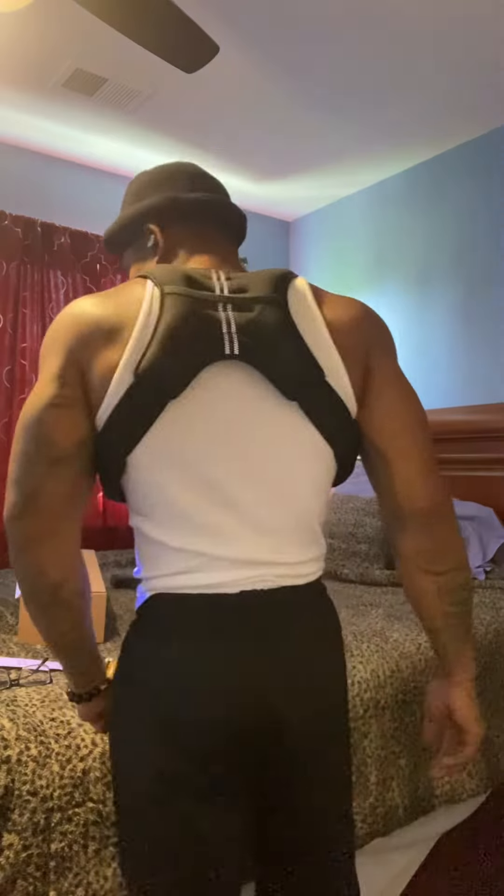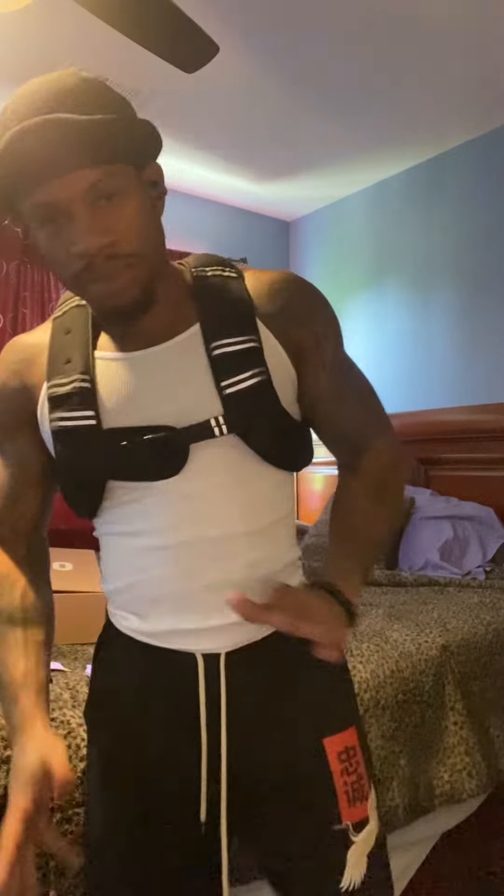I wouldn't recommend going heavy — just go with something that works for you. You don't want to be out here trying to look good; you want gear that fits and works for you. This is a nice fit. I'm 5'5" and this is the 12 pound one — I can do pull-ups, push-ups, and different stuff like that. This is pretty much me showing you guys how I got it, what I like about it, and what I feel about it.